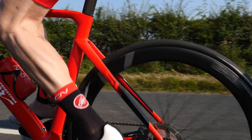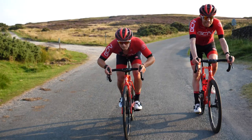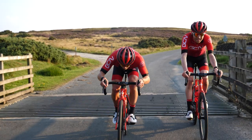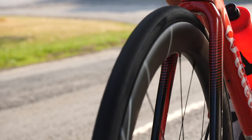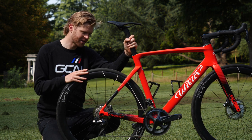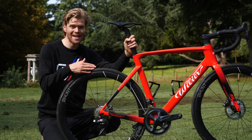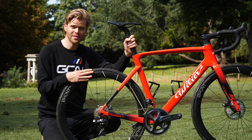The advantage of the wide rim is it allows your tires to sit wider, meaning you can run them at a slightly lower pressure, which increases comfort and grip — ideal on a long endurance ride with technical roads. These rims are optimized for 28 millimeter tires, so a 28 millimeter tire will sit flush with the rim. I'm a big fan of road tubeless setups; they keep getting better, and the ability to run lower pressures with added puncture protection is a massive advantage.